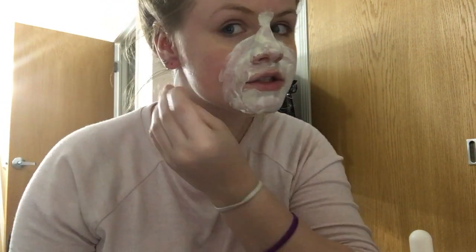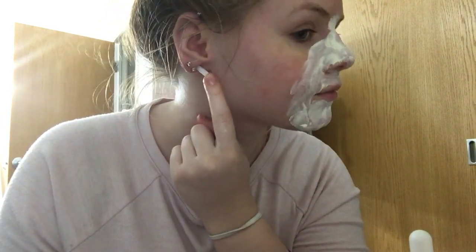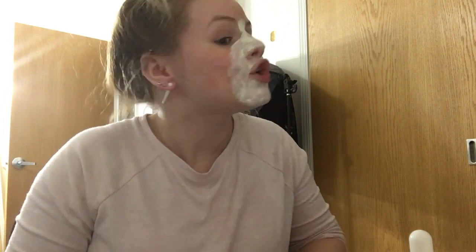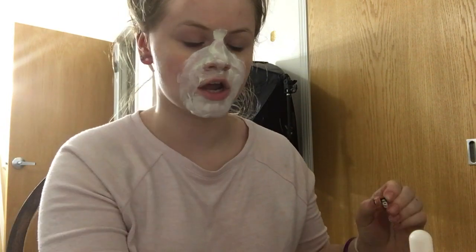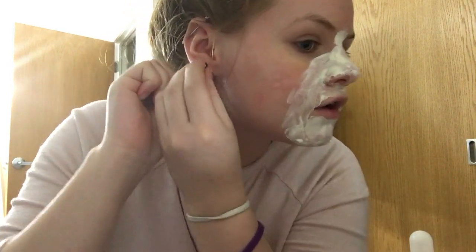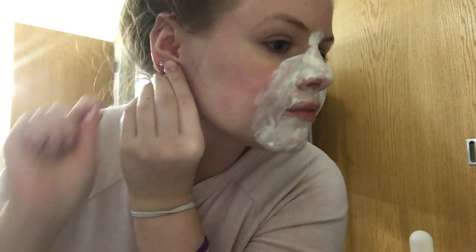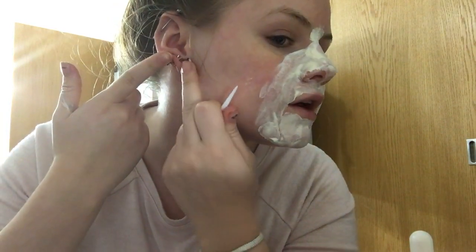Alright, let's go — hopefully you guys can see. It slid in — kind of stinging, but this is how the six gauge went too. Could I wait longer? Yeah, but I probably won't. Make sure this is lubed up — some vitamin E, I know the stick looks rough but I only use it for this. Okay, going to line it up and push it through.